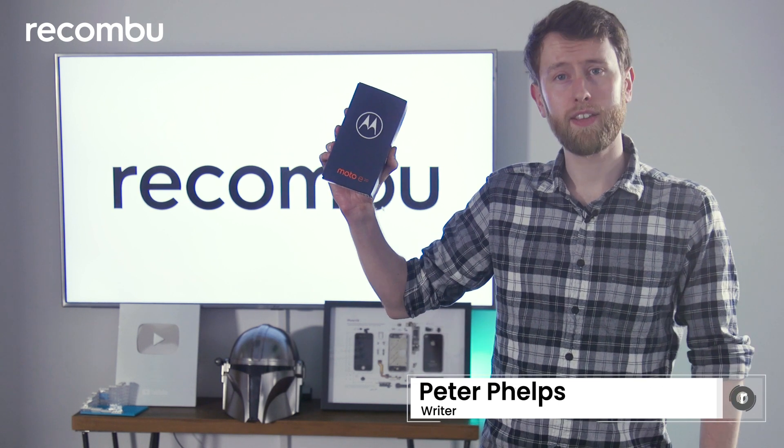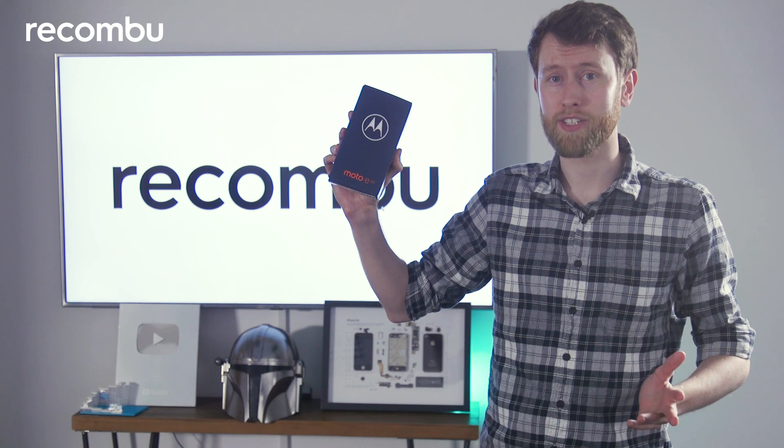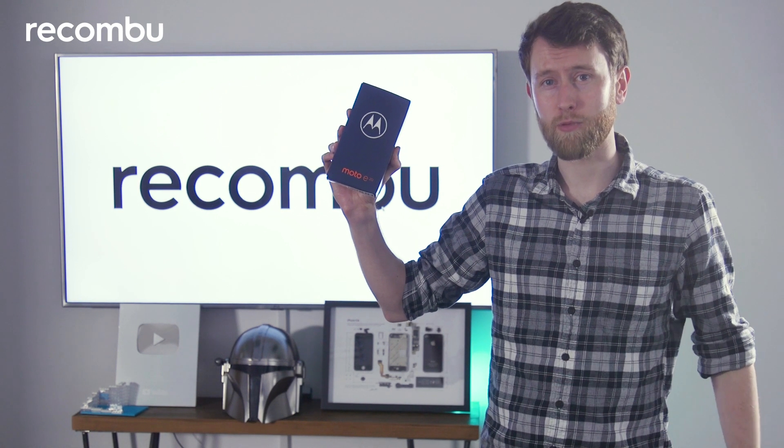Hello and welcome to Rokombu. My name is Peter Phelps and today I'm going to be unboxing the Motorola E20. This is a budget phone currently available for less than £80, so how far does your money stretch with this one?